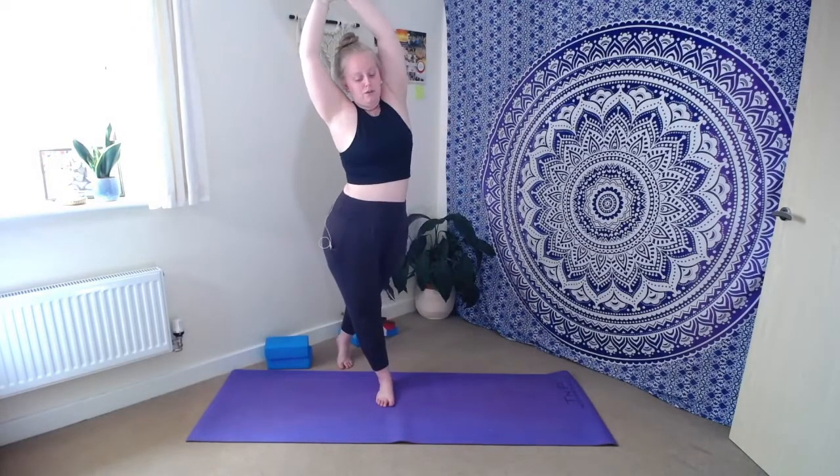Take your time with these movements, allowing them to be as effortless as possible as you reach up tall. Bring the right hand to take hold of the left wrist, inhale to lengthen through that left hand side, and then take a little lean up and over to the right. Breathe into the left side body as we find that side body stretch. It doesn't need to be too intense straight away. You might ground down through that right foot and gently cross the left leg behind the right, staying on the ball of the left foot, squaring the hips to the top of the mat.